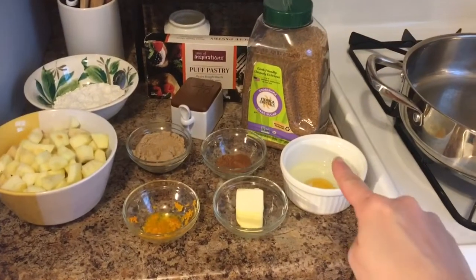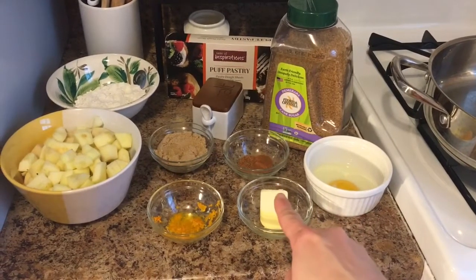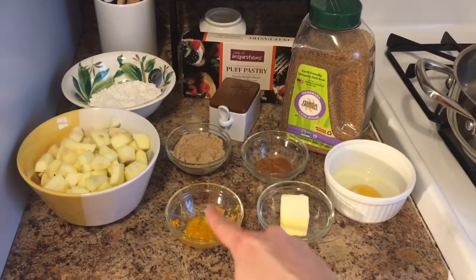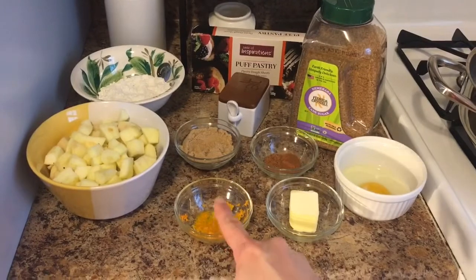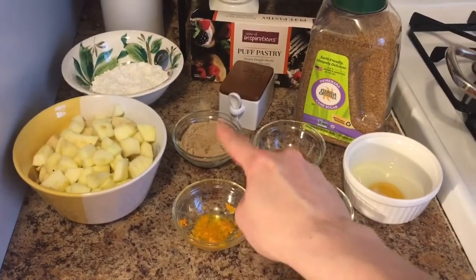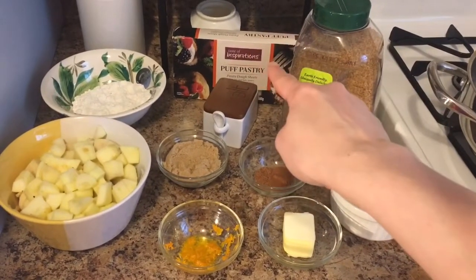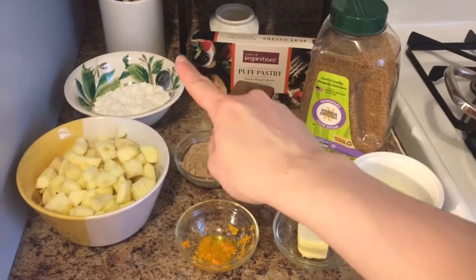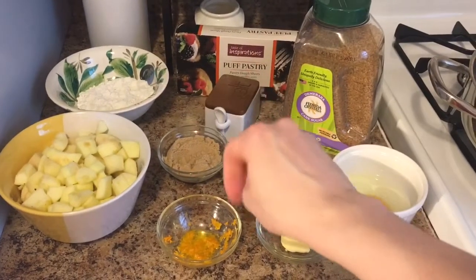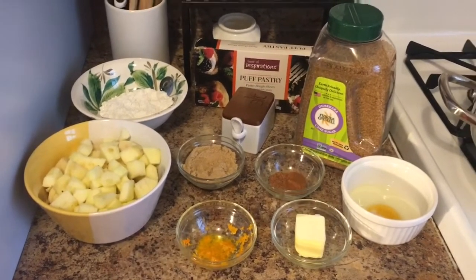To make this, you're going to need an egg — this will serve as your egg wash later on. You'll need some unsalted butter, orange zest and orange juice, cinnamon, nutmeg, and brown sugar. This is just cane sugar for the topping. Of course our puff pastry, salt, and some flour to flour your surface. And of course the star of the show: some Granny Smith apples.